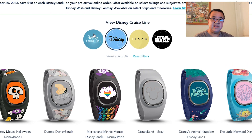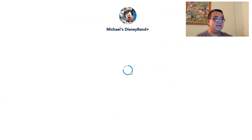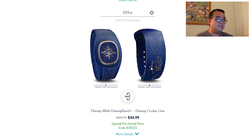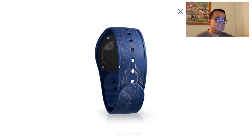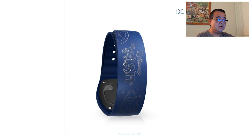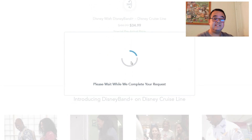Once you pick your Disney Band Plus — I'm going with the Disney Wish one — you can personalize it with up to nine characters. I'm putting 'Mike' since that's my nickname. You can also take a 360-degree view of the Disney Band Plus and rotate it around to see what it looks like all the way around. Since we're sailing on the Disney Wish, this is the one I definitely want, as a lot of the others are available at Walt Disney World.